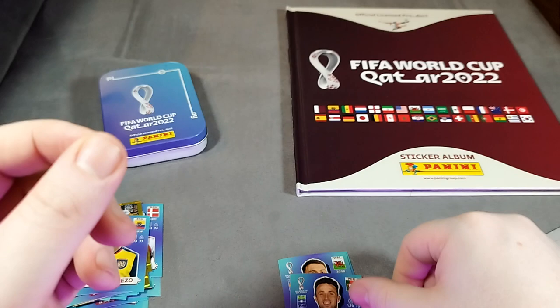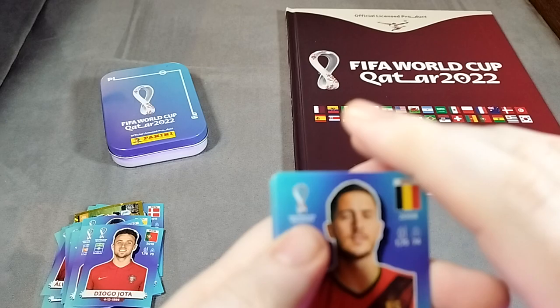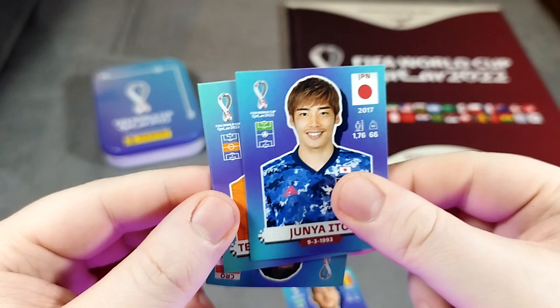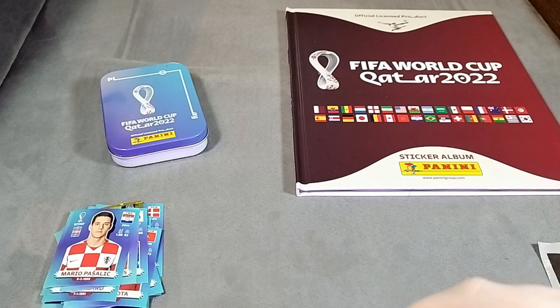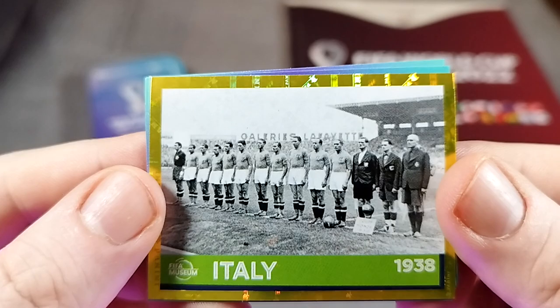And Diogo Jota - looking forward to having him back for Liverpool. This is the last four packs we have here. You'll have to tell me how you think the setup's gone. I apologize a little bit for the audio - I'm hoping we can make that better with the microphone. Eden Hazard, Ito, Kupamin-Menez - I'm not sure on that one - Christensen, we know of him obviously. And Pasalic for Croatia. Croatia always seem to be at World Cups and always seem to do okay. We have another shiny - look at this, the Italy badge, team 1938. I do like the Panini holographic around the outside. That's very nice.